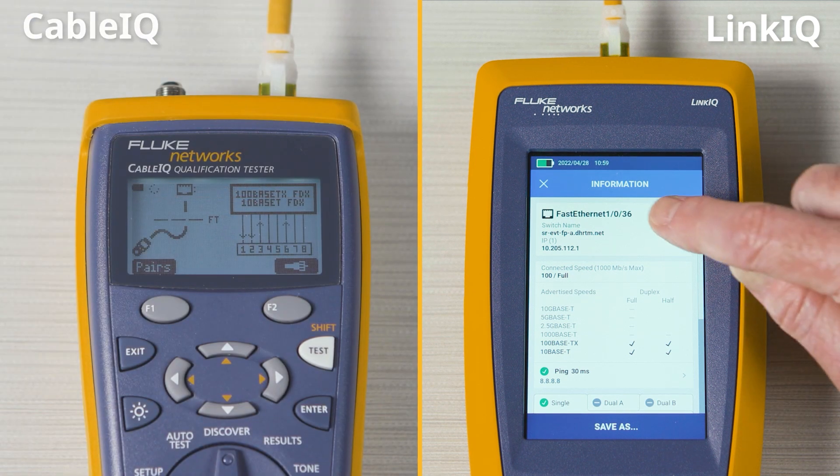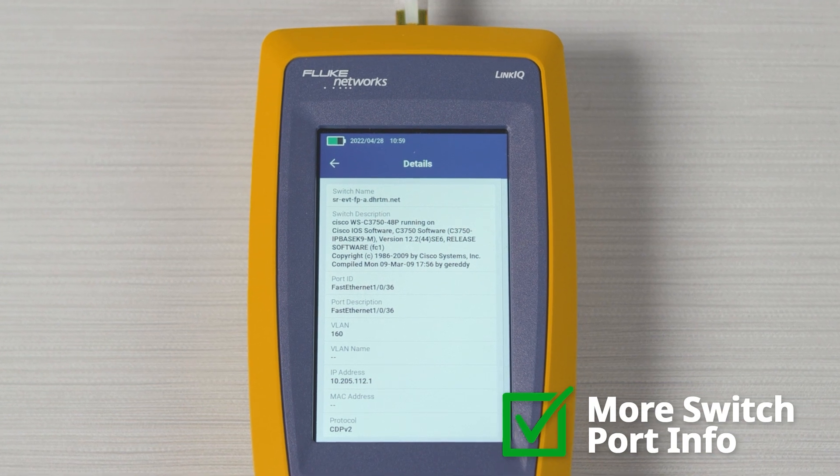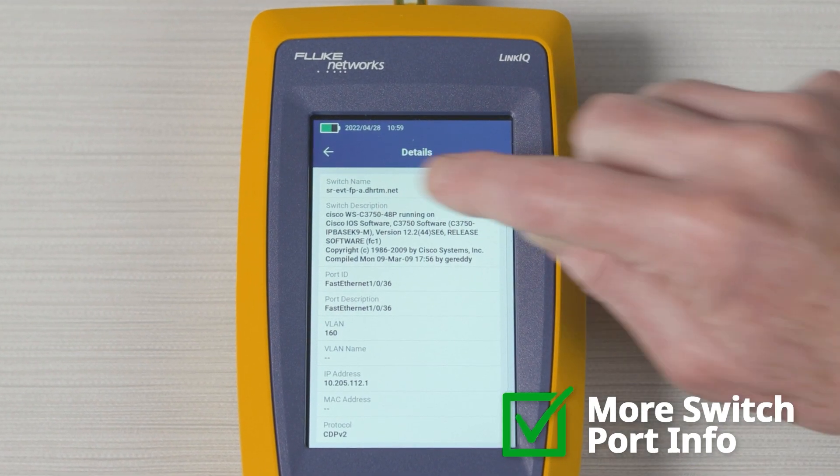Both can detect an Ethernet port. The LinkIQ can also show you the switch name and address along with the port and VLAN number.